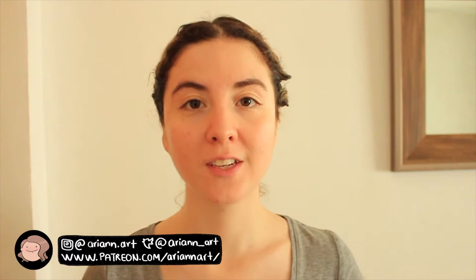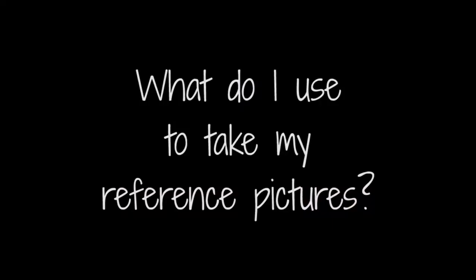Hello everyone and welcome back to my channel. My name is Ariane and today I'm showing you how I take photo references for my drawings. I'm going to go through some tips for taking the photos and I'll definitely show you how silly I look taking them.